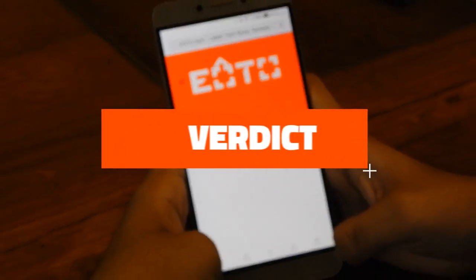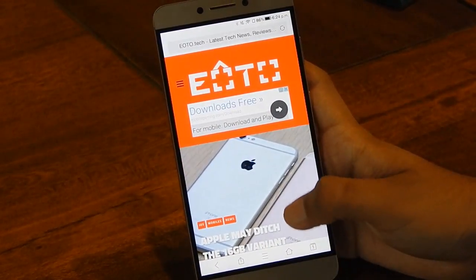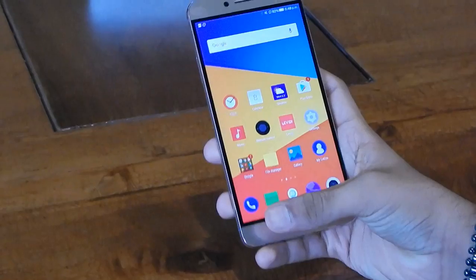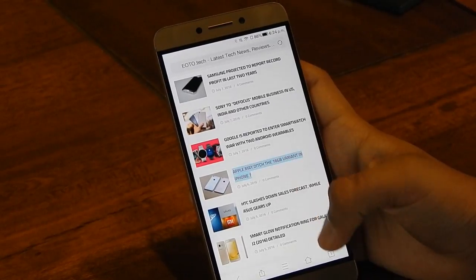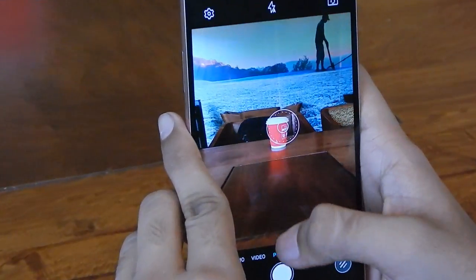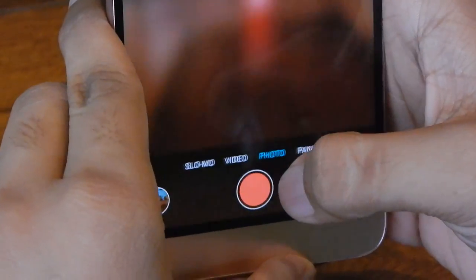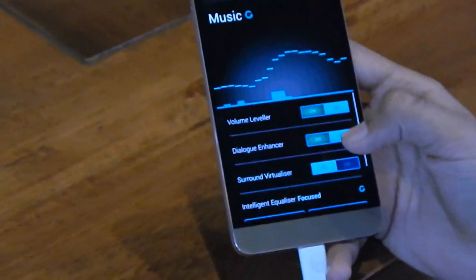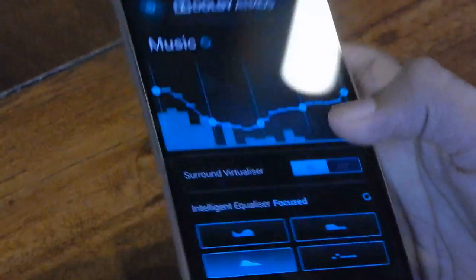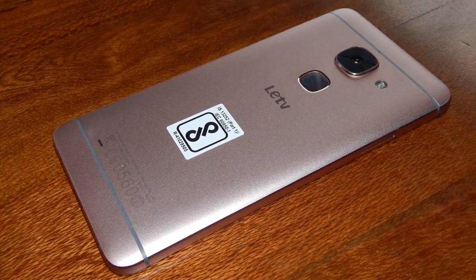The LeEco LeMAX 2 is a great offering. It has an equal number of pros and cons, but the pros easily outweigh the cons. The battery is good, the design is good, and the software is bug-free and lag-free — though you will either love or hate the UI as it is subjective. This phone is not recommended for photography enthusiasts due to poor low-light performance and the absence of clean manual controls. However, the LeMAX 2 is highly recommended overall, especially when considered with the Super Team Win bundle that LeEco is offering. The 4GB version should work for almost everyone and at that price point it can even compete with the OnePlus 3.